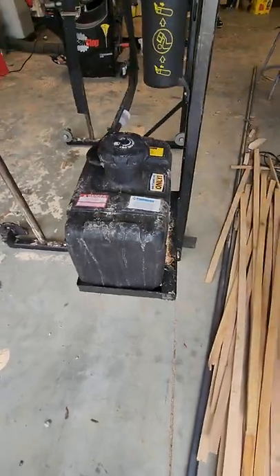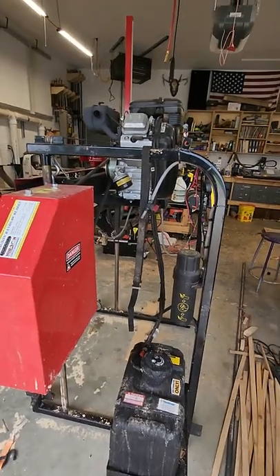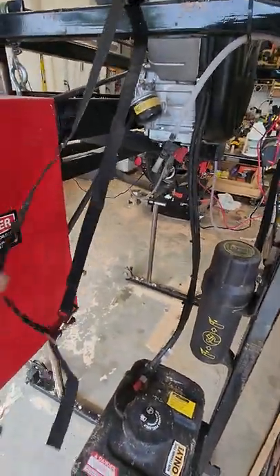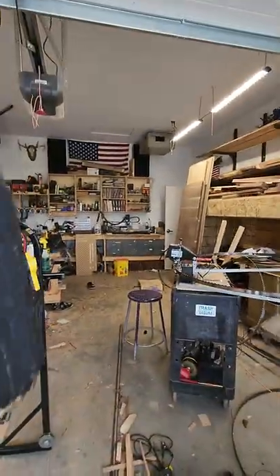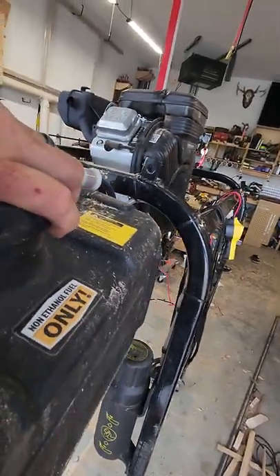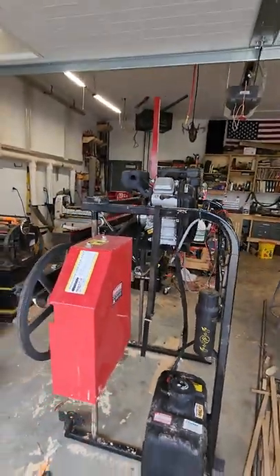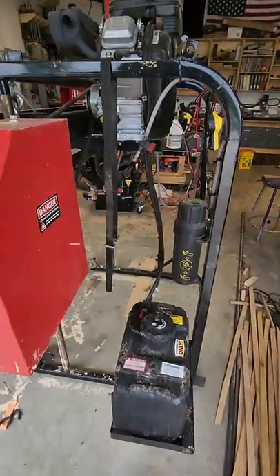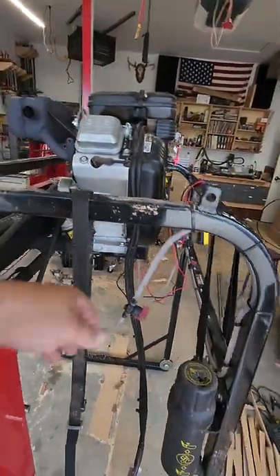Another suggestion is that Hudson should raise the gas tank, because when that mill is all the way up, the fuel pump has trouble getting gas out of there. When I was doing a couple of big logs, I would literally take the gas tank and put it up here — raise it up temporarily for the first two or three inches of cuts, because it will not suck the gas up that high. I think the gas tank needs to be raised up.